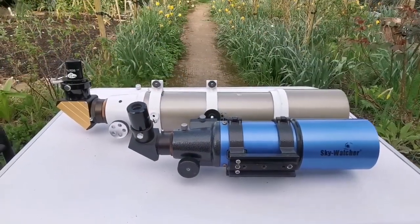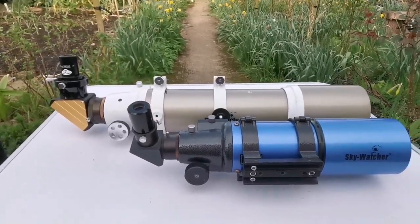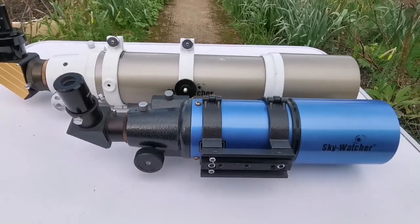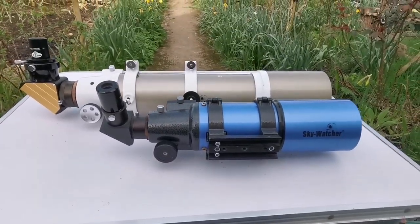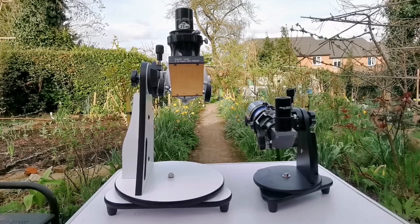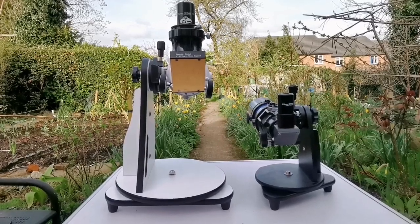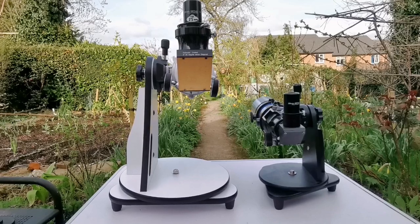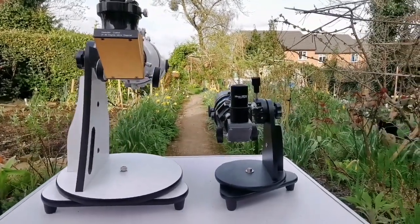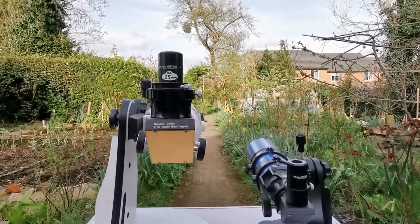Looking at the size comparison, you can see both are 80mm, 8cm, 3.1 inch — but the ED Pro has quite a heft at F7.1, while the StarTravel at F5 is more compact. I've put both telescopes on tabletop mounts: the one on the right is for the Skywatcher Heritage 100, and on the left is for the Skywatcher Flex Tube 130. The larger mount handles the heavier telescope, and the smaller one is adequate for the lighter one.